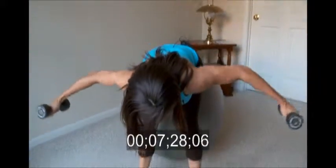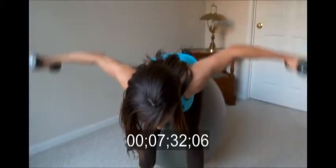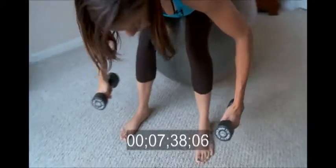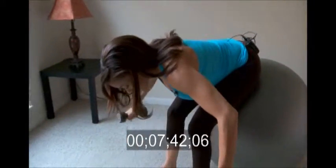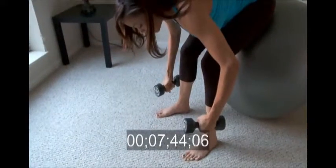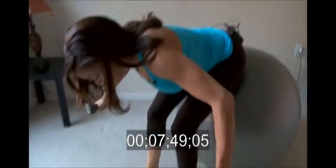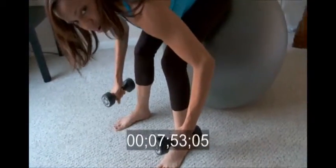Lift and lower — this is pulling back the shoulders. It's a great exercise if you have a desk job, because you're pulling back the shoulders. It's a great movement and it's different for your body.